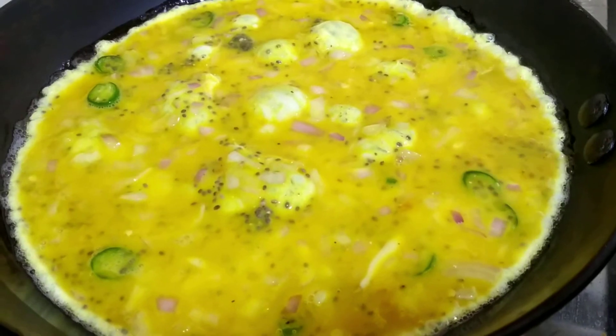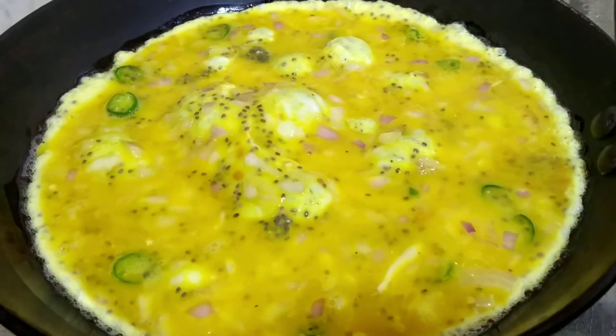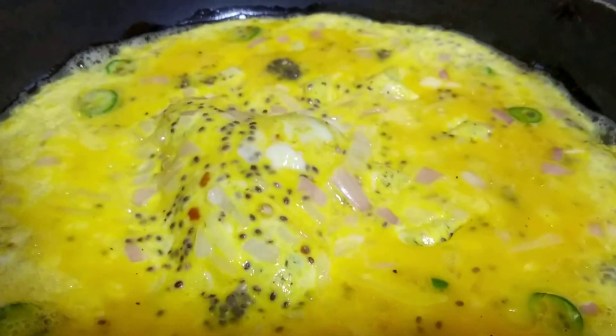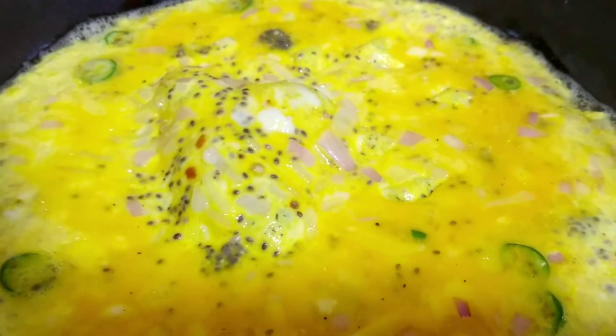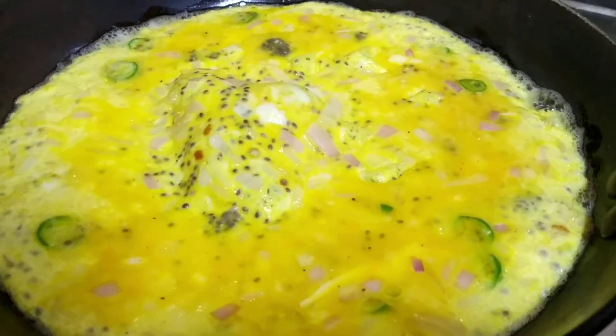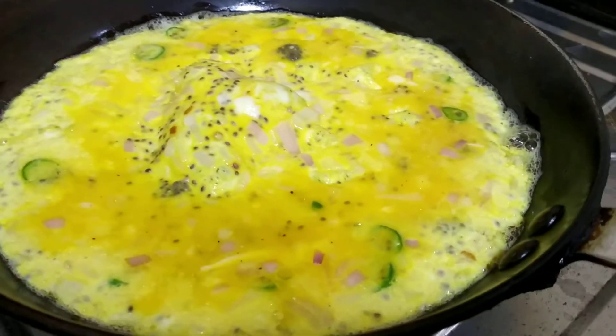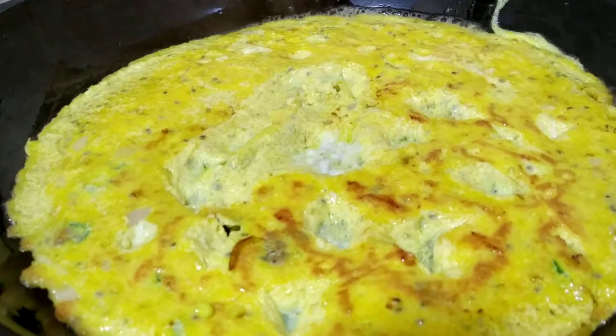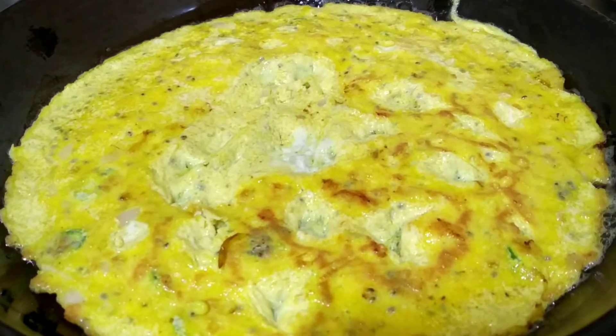Chia seeds have a very mild nutty taste and you can hardly feel any difference in the taste of your omelette after adding them. This is a very good way of adding these seeds in your daily diet. Once it is cooked, turn sides and follow the same process until done.